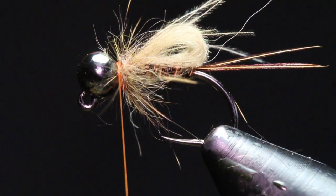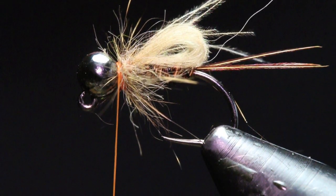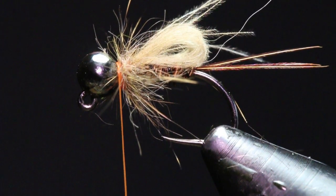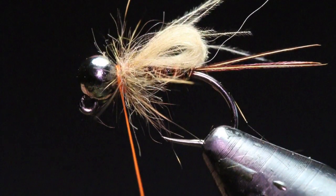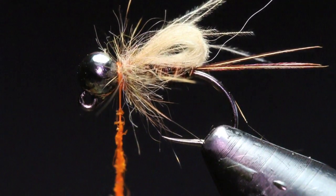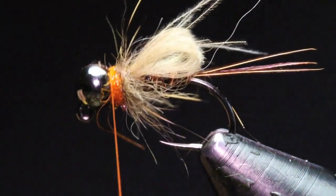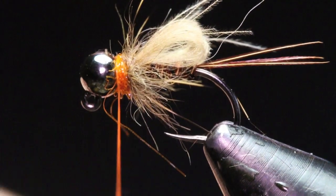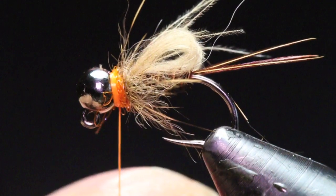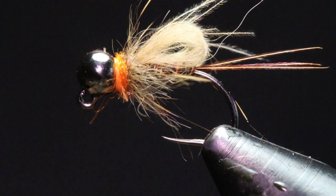I've been tying these a little bit bigger in size 14 and 12 for steelhead. I'm going to put a little hot spot on it — just grab a very small pinch of ice dub in hot orange. You don't need much; you're just kind of kissing the thread a little bit with dubbing. Then grab your whip finish tool and make a nice four or five turn whip finish, and cut it out.